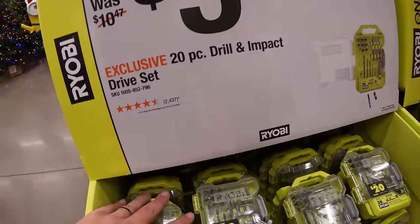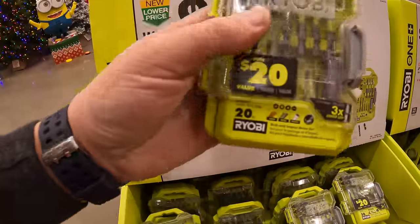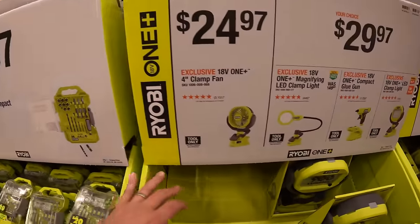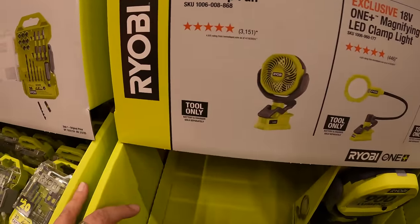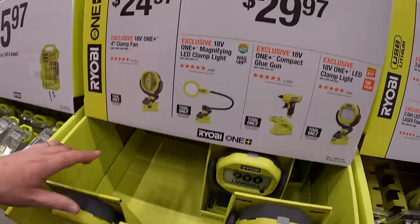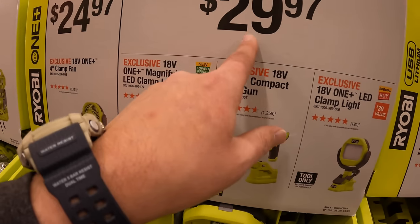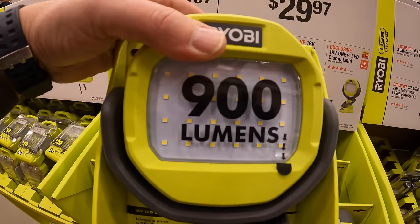$5.97 gets you the 20-piece drill and impact drive set — cute little case. $24.97 gets you the 4-inch clamp fan. Or $29.97 your choice: the magnifying LED clamp light, compact glue gun, or the LED clamp light which is 900 lumens.